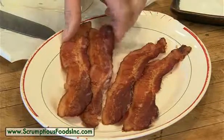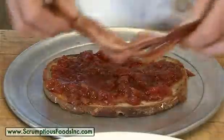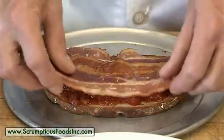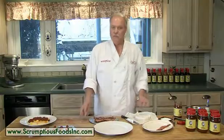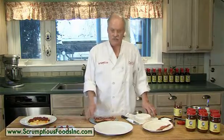Now we need to add the bacon to the sandwich. I like to use a nice applewood smoked bacon. It's got a very distinct flavor and it's not as heavy smoked as a hickory bacon. I also bake the bacon and don't fry it, as it lays flatter on your sandwich.